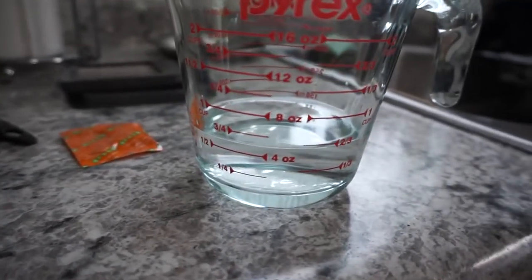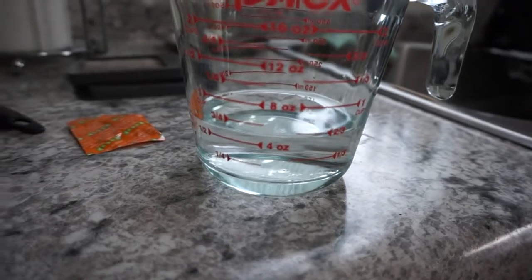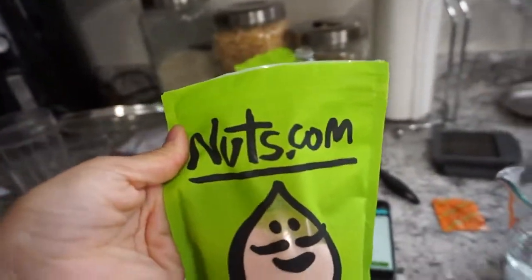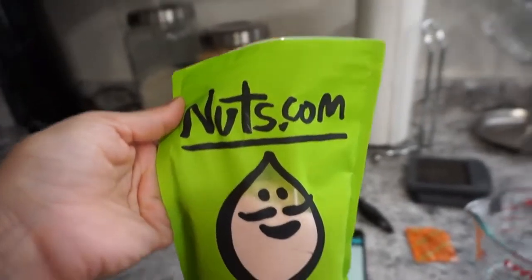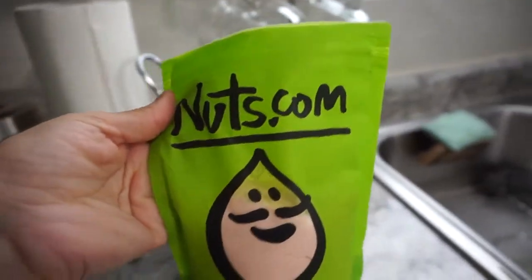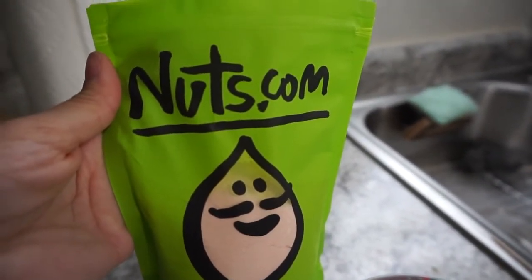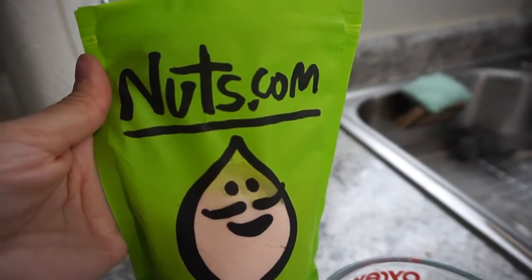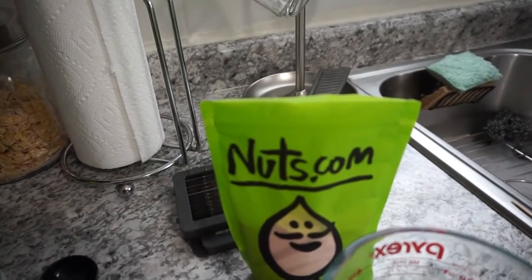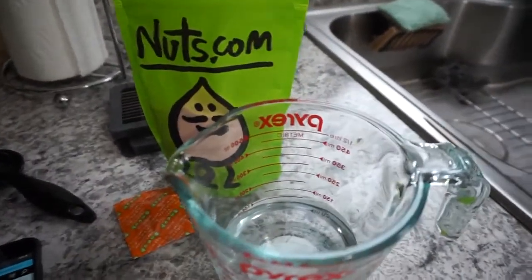You're supposed to do five ounces of water and then three ounces of the mango powder for the mango one, which is basically like six scoops — six tablespoons. I think I'm only going to do four because that's a lot. And then you are supposed to put one cup of ice and then blend it. We'll see.